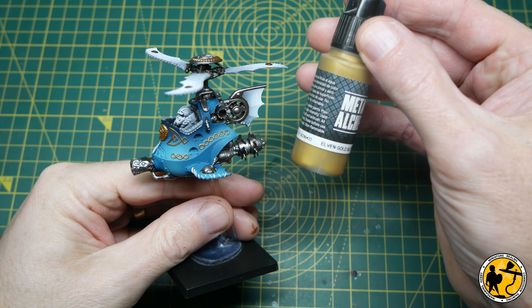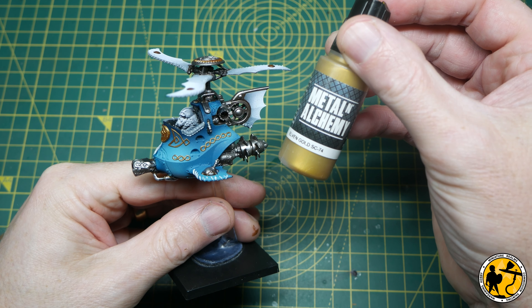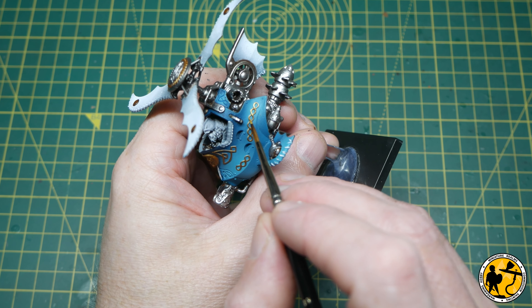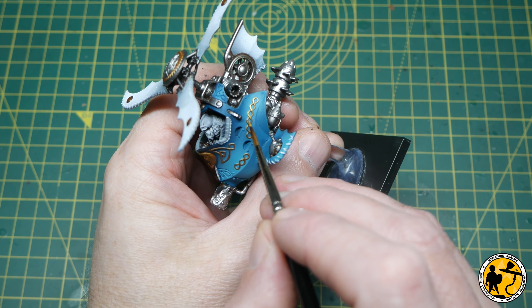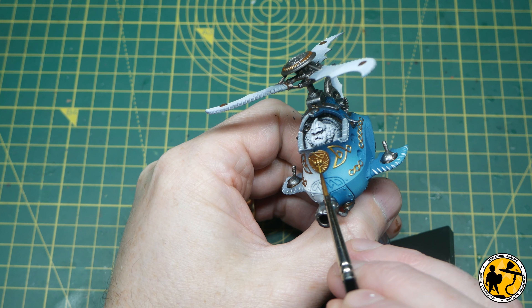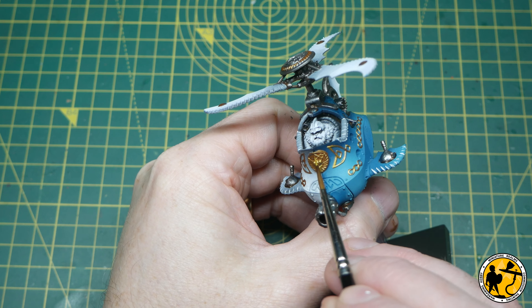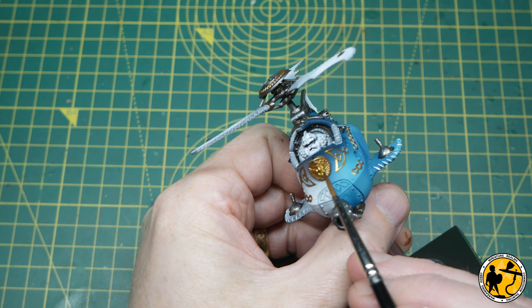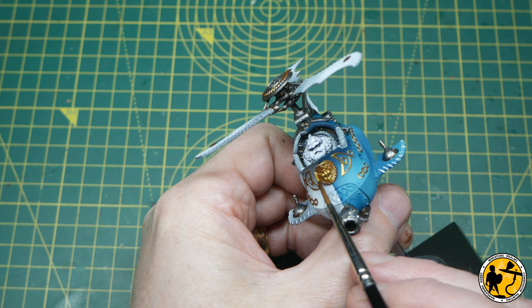A nice highlight for that is Elven Gold, also from the same Metal and Alchemy range from Scale Colour. I'm not covering the whole area — just focusing on the top curves of the little knotwork on the side of the fuselage. When we get to the shield, I find it's nice just to work towards the top areas first, picking out the higher areas of detail and making sure I'm still leaving some of that Viking Gold showing through underneath.